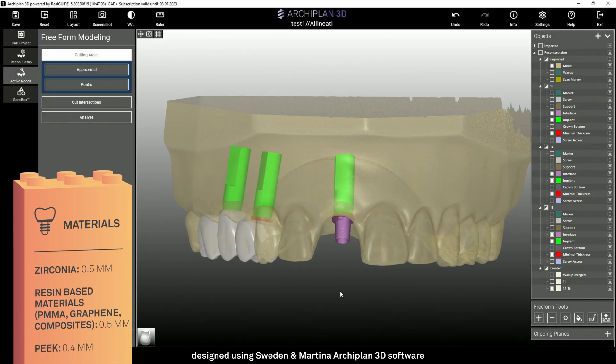Once the modeling is completed, we can make our model transparent to see the analogs and the T-Bases used. Depending on the material we choose, we must respect the minimum thickness parameter indicated by the manufacturer. For zirconium, for example, it's 0.5mm. For resin-based materials like PMMA, graphene, or composites, it is also 0.5mm.